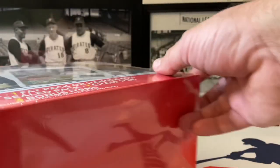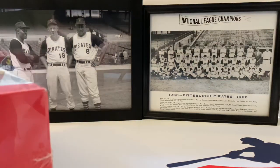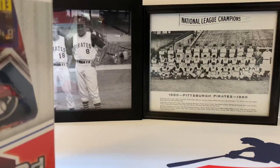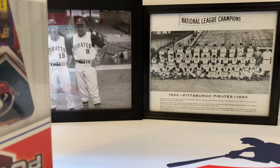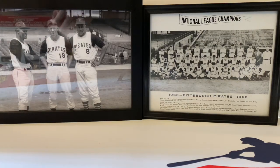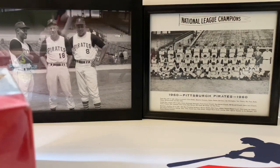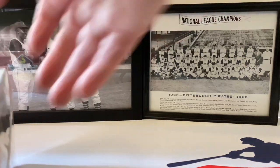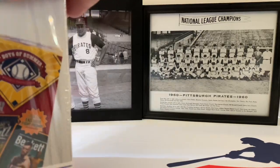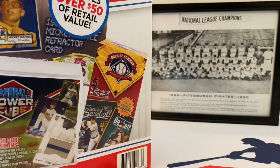The other side of the box has all the same stuff. Let's turn this sideways. The Mega Mystery Power Box - here we go, it's plastic-wrapped. I've seen this opened on other channels - some boxes are good, some boxes are not so good. We're gonna find out in about two seconds.